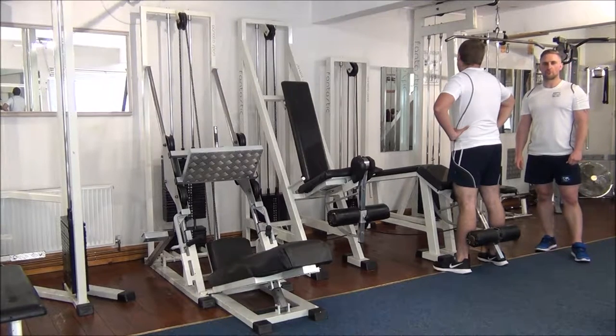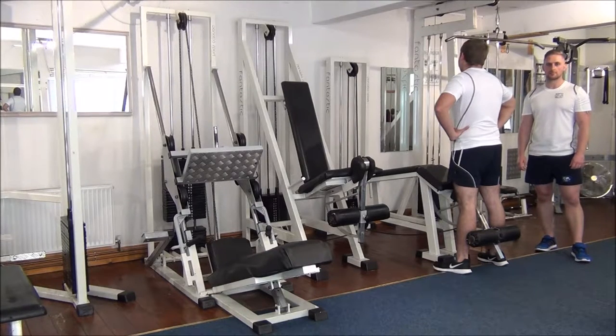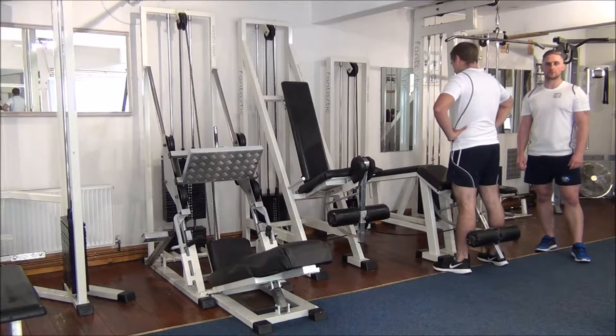Today we're doing force reps on the lying leg curl machine for the hamstrings. The weight selected is the weight that Gareth normally uses to do six reps. The force reps method is aimed at trying to get two more reps on top of that, with me assisting him on the first two thirds of the rep, and then he finishes the final third by himself.